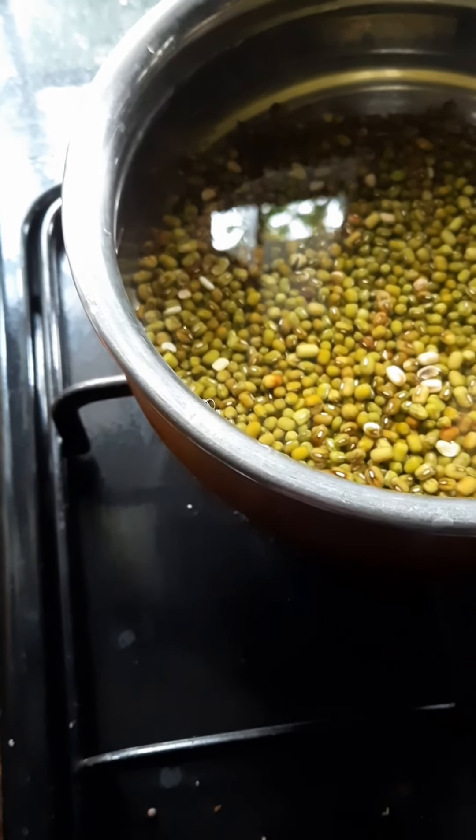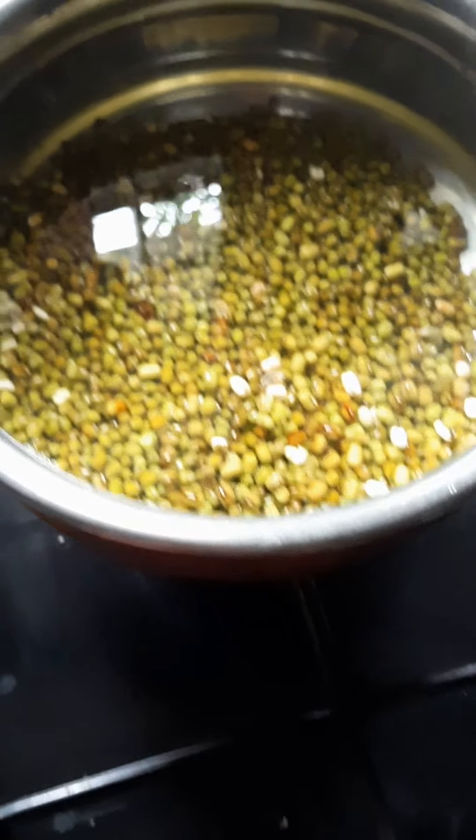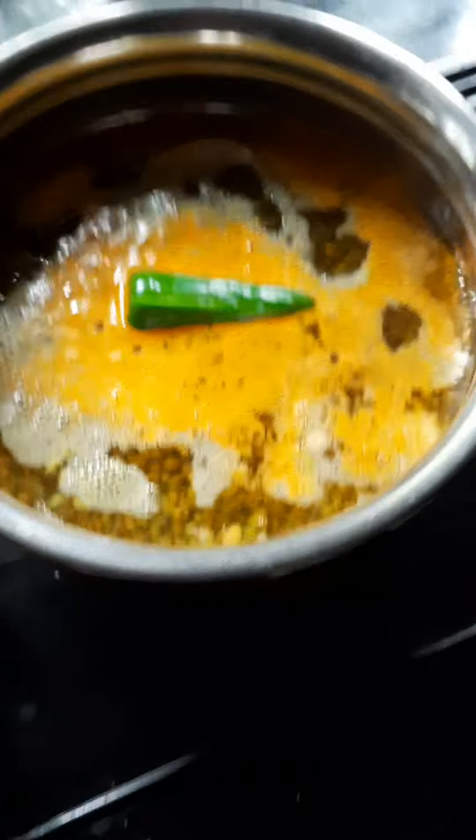This dish is a good portion of the dish. Let's start off the dish. Put the dish in the pan, and then add the dish to the dish.